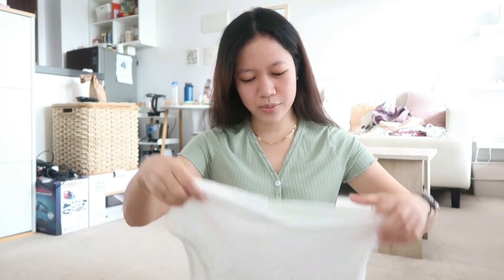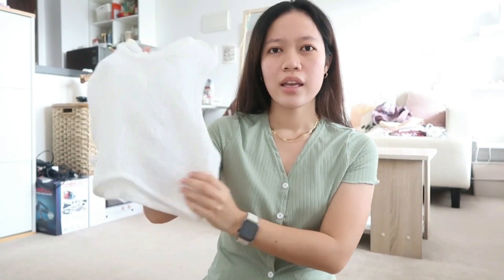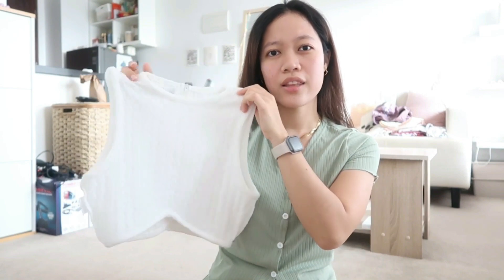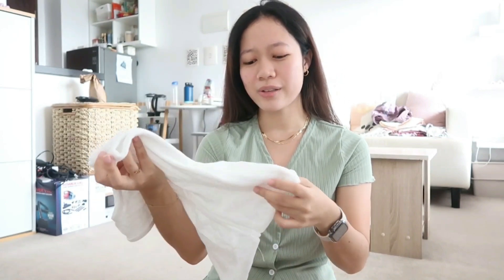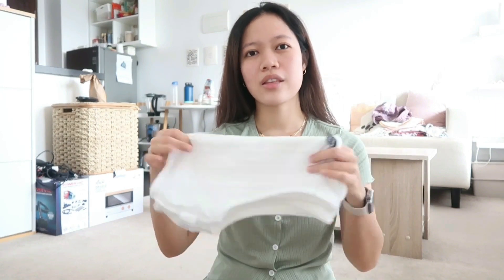I also got this one — it's a ribbed material, just a white one. I think this will also look good with my brown slacks. I'm actually really excited to wear this. I think this would also look good with gold jewelry. And this is the brown one as well.